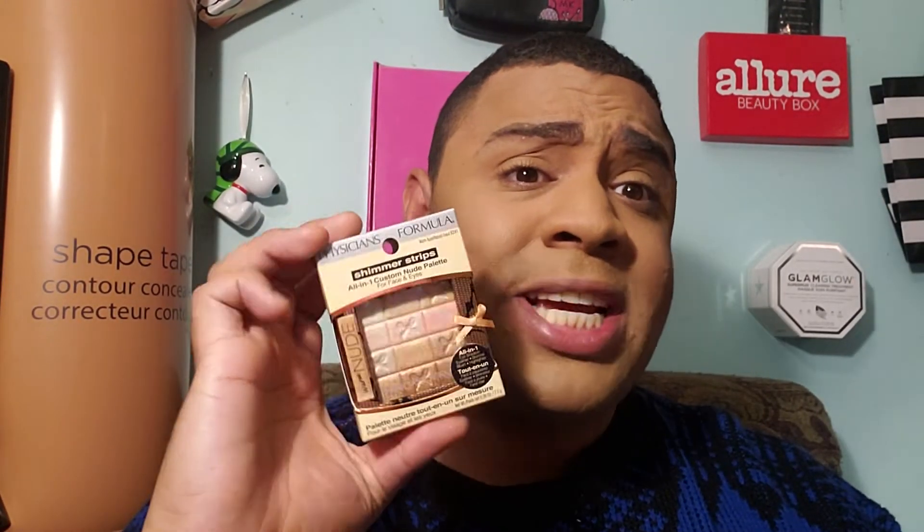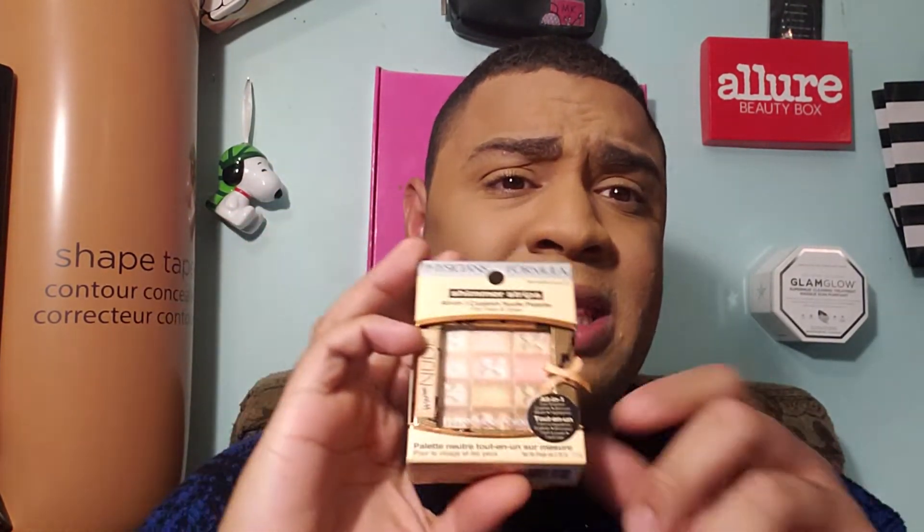Now we're going to move on to our highlighter. We chose two: the Bobbi Brown Shimmer Brick versus the Shimmer Strips by Physicians Formula. I chose the bronze in the Bobbi Brown Shimmer Brick — it's one of my faves, a passion product of mine. The Physicians Formula one is actually a dupe of both — the top portion is like the blush of Bobbi Brown and the bottom half is the bronze. I hope to review that sometime too.